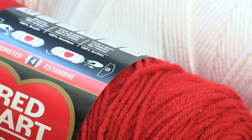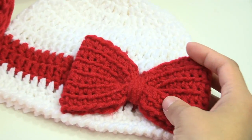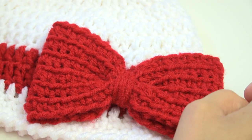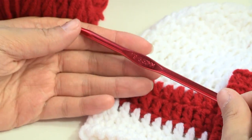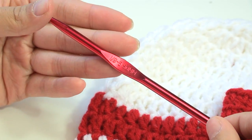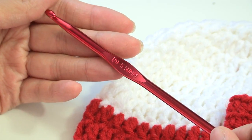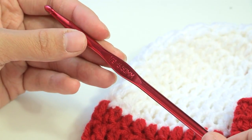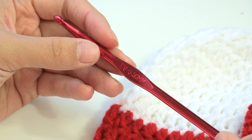For the bow, I'll show you how to make a bigger bow or a smaller bow, and I'll link that to my other bow video. The size hook we need today is an I hook, which is five and a half millimeters. If you want to make a smaller or bigger hat, just go with an H size hook (five millimeter) or a J size hook (six millimeter).